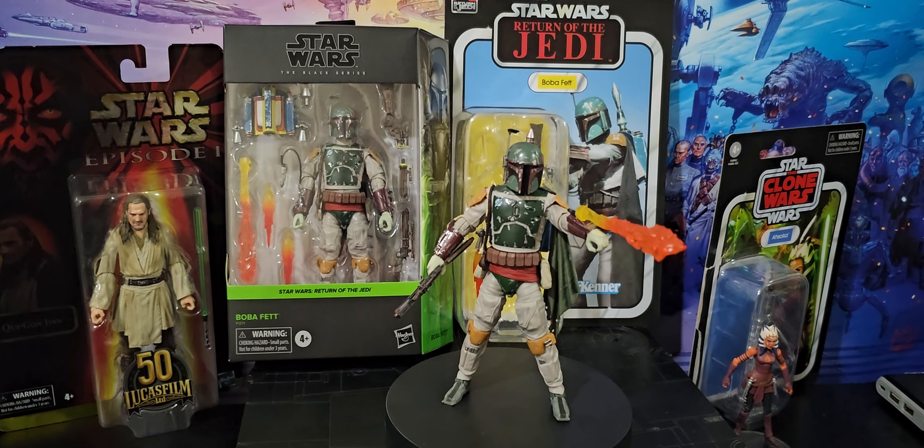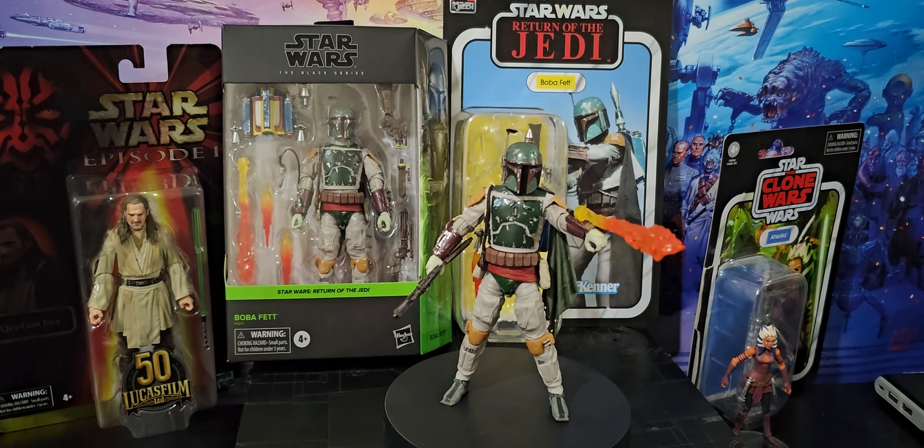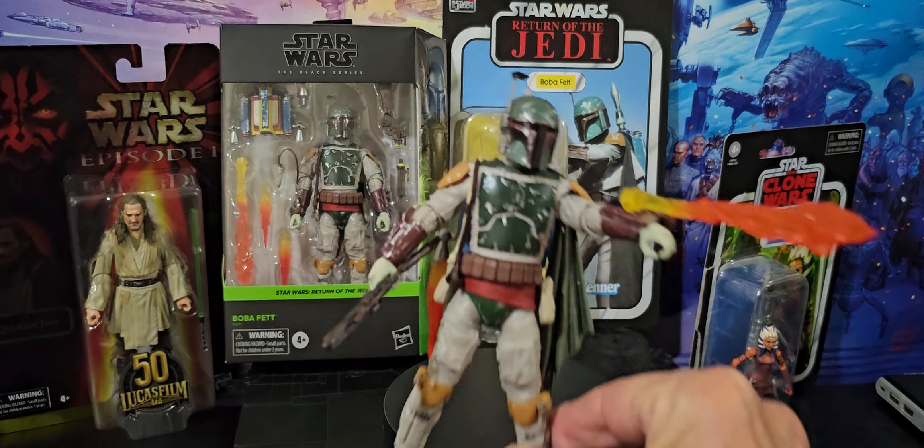G'day everyone. The Return of the Jedi Boba Fett. Wow, it doesn't get much better. It is an absolute beauty.